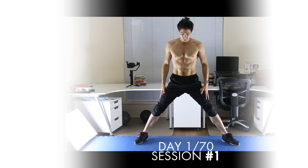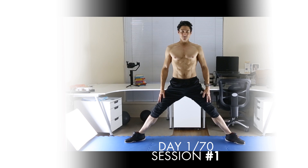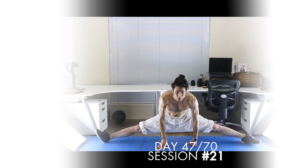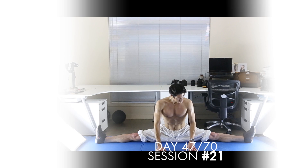This is session number 15, the end of the fifth week of training, and that means we're now halfway into our 10-week journey to strong side splits. The sessions are now moving quite fast — there's not a lot of time to rest between sets and instructions are brief. If you want in-depth instructions and theory, go back to the start of the program. If you're ready, let's get into today's session.